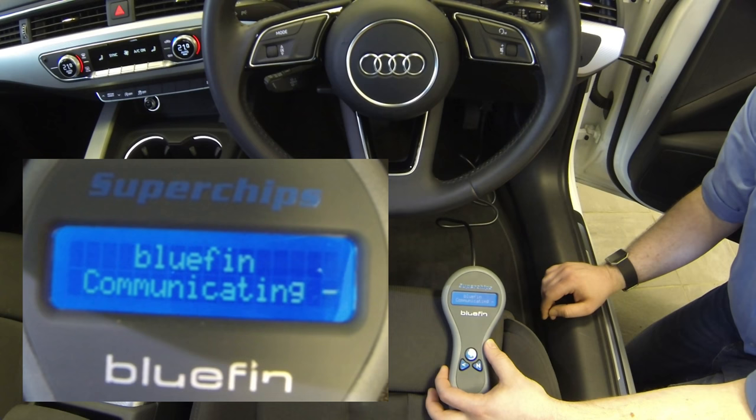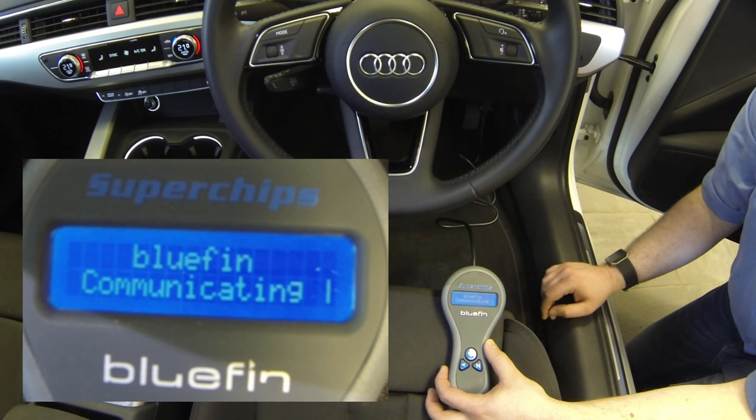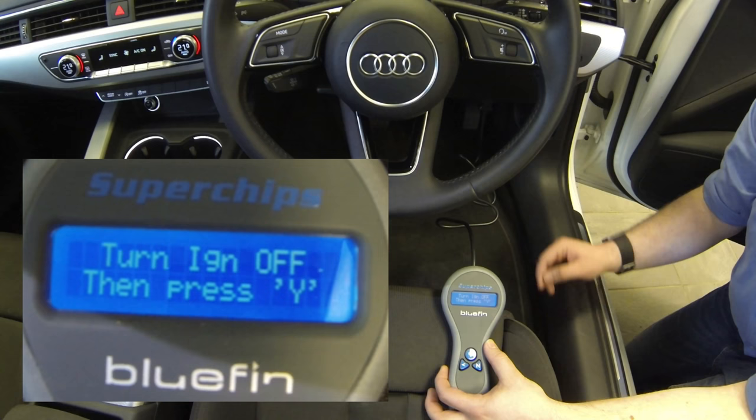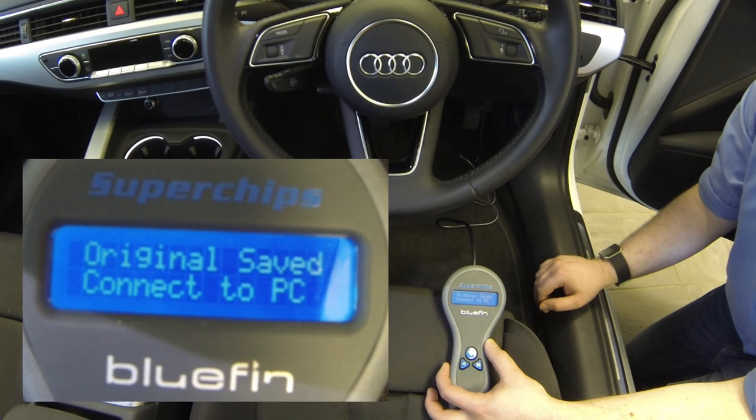Bluefin will communicate with the vehicle. Read time on a Bluefin will vary depending on the type of car, so in this instance it's very very short. Some cars can take up to 20–25 minutes to read. This car takes about 10–15 seconds — very quick saving original process. And then the Bluefin will say turn the ignition off, so follow the prompts. Original saved — connect to PC.